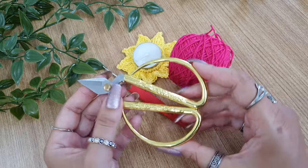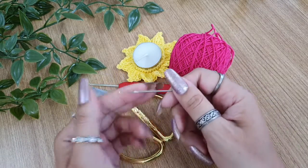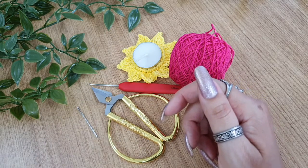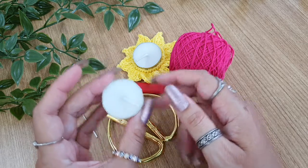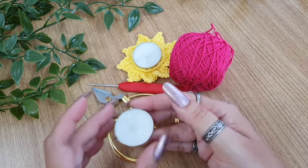You'll also need a sharp pair of scissors, a tapestry needle for weaving in the ends and finishing the candle holder, and a tea light candle. If you want you can also use a LED candle, but I like the wax candle so that is why I am using this one.